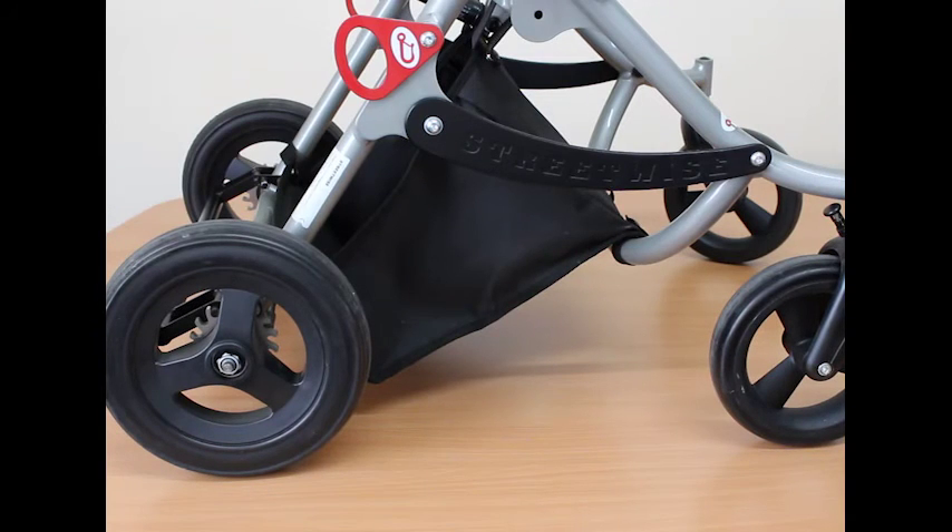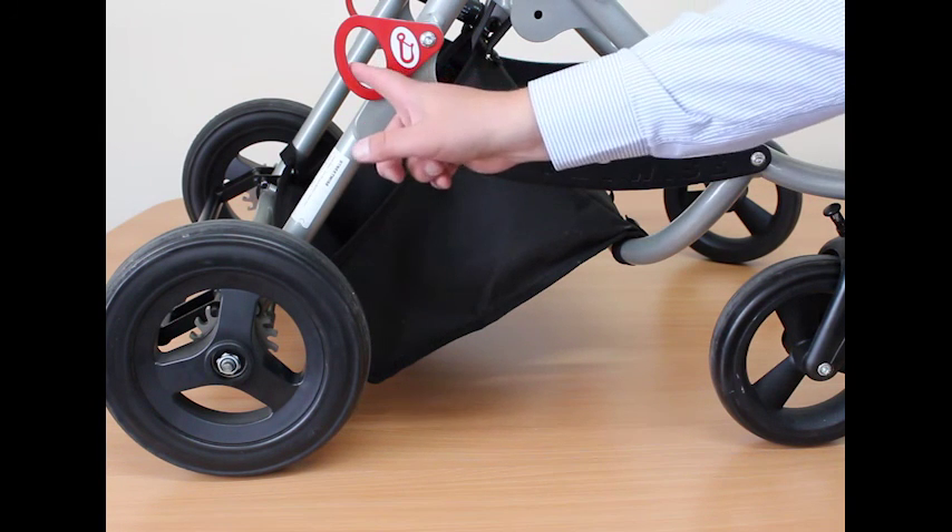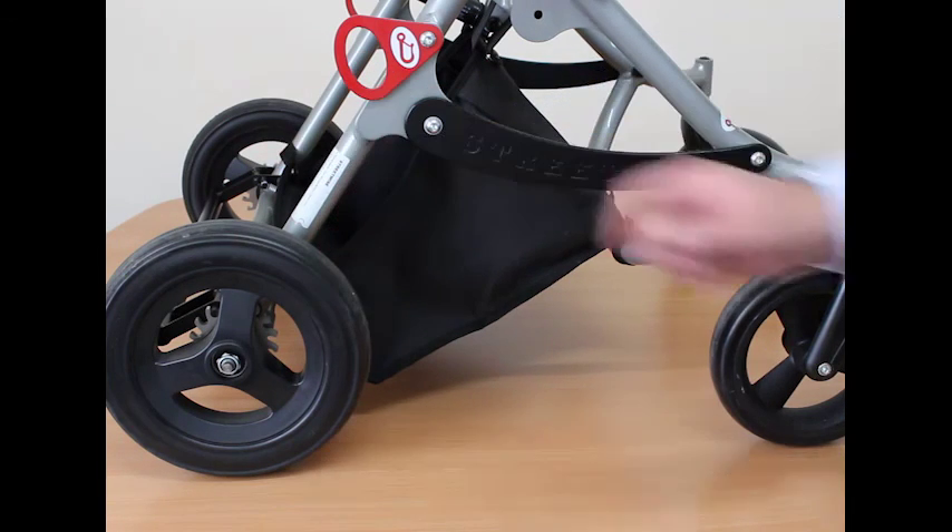The Streetwise Buggy is crash tested. Restraints should be fitted first to the front around the tube where the label is, tied down to the floor. Then the rear tie-downs are fitted to the bracket at the rear, tied back down to the floor.